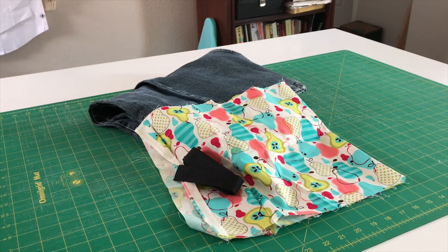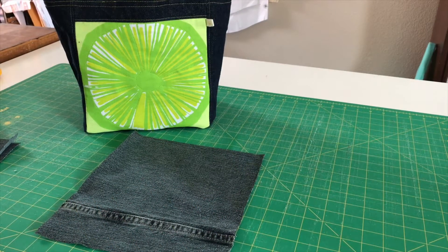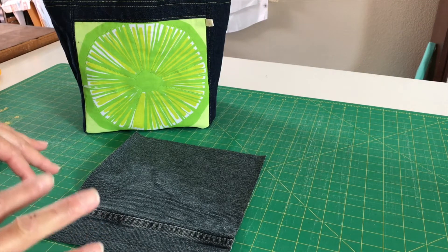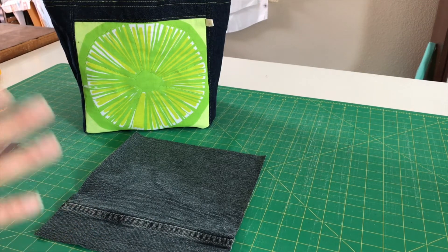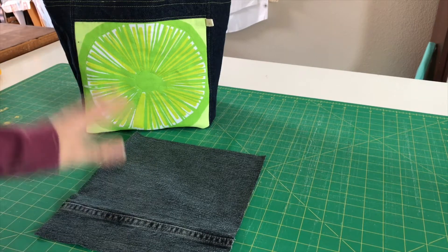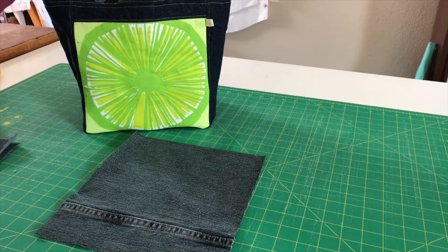I'll include all of the cut sizes and basic sewing supplies down in the description below so that you can refer to them as you need. If you're making the bag with a feature piece in the front, here are the cut sizes you're going to need. You're going to use both legs of a pair of jeans if you're using jeans. Otherwise, a third of a yard of fabric will be great for this project. Use something heavyweight that'll help your bag stand up on its own.